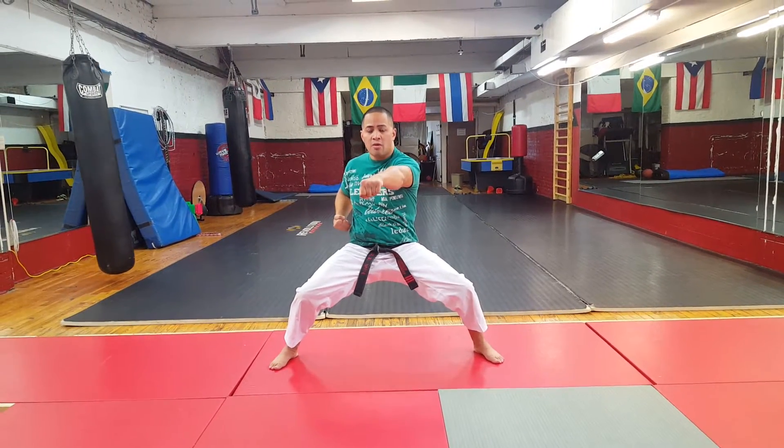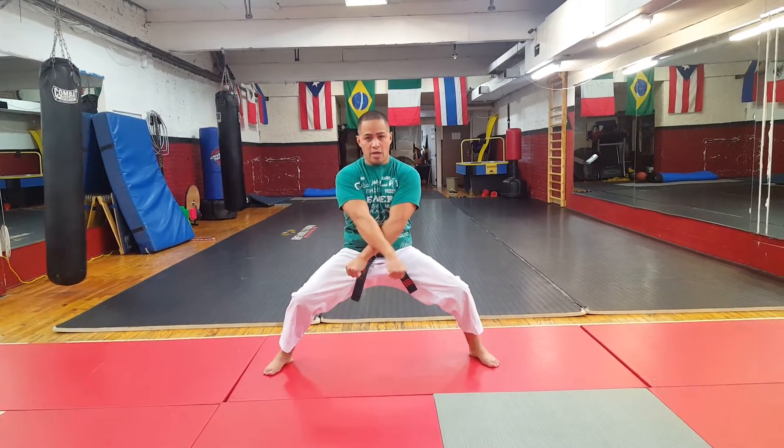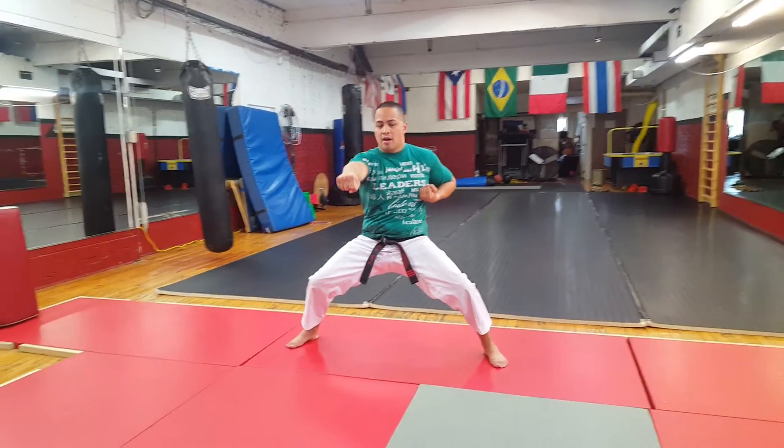Three: punch. Four: punch, and then ki-i on it. So again — one, two, three, four. I'd like to give a high chamber up as well, and then a ki-i on that. Alright, that's four.